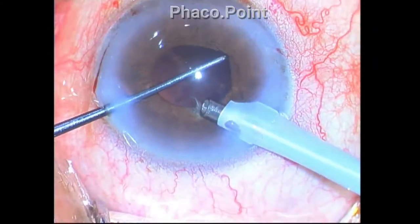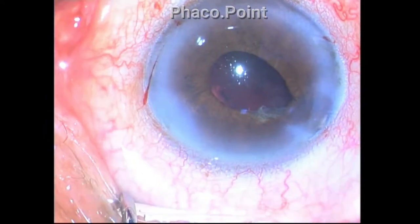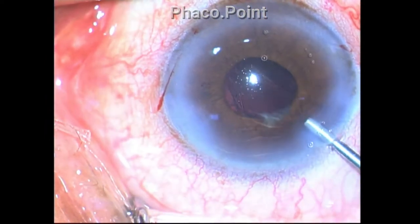Nucleus disassembly has now been successfully completed. While pulling out the phaco probe, the iris has a tendency to prolapse and is reposited with viscoelastic.